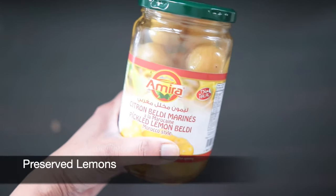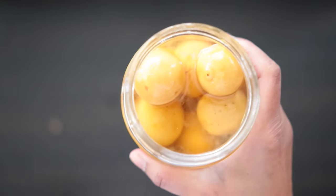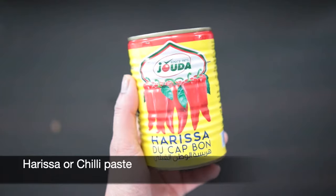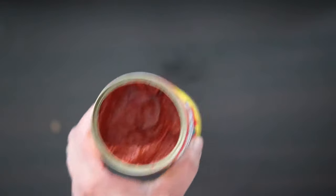Let's start with the preserved lemon. Typically you can buy these bottled — these lemons have very thin skins and are quite small in size. I will also be using harissa or chili paste. If you can't find harissa, you can make it yourself; I have a recipe on my channel.